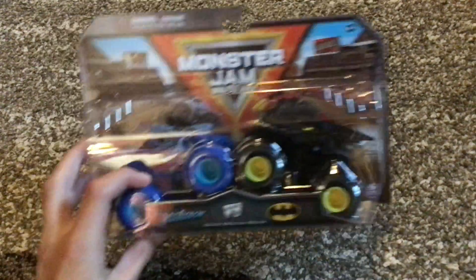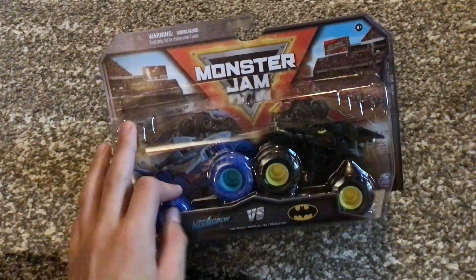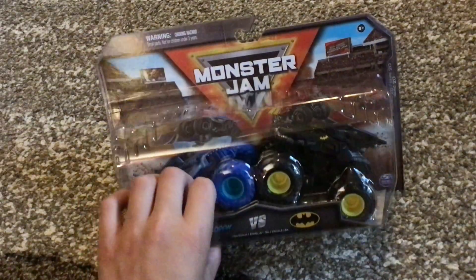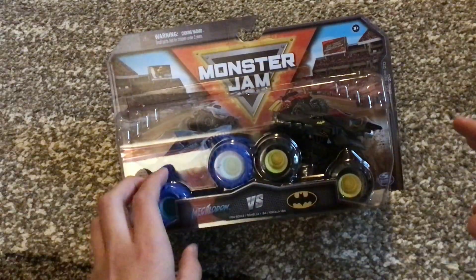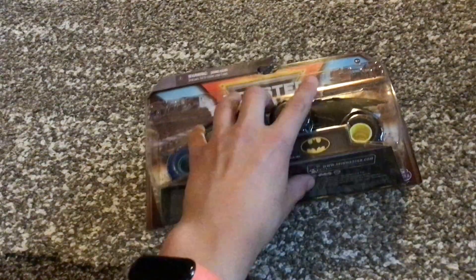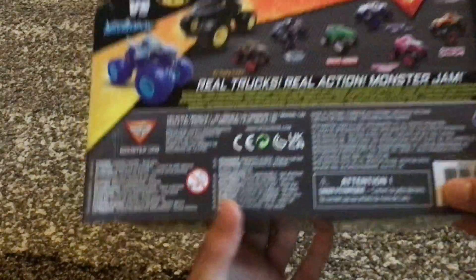Hello guys, welcome back to another video. So today I went to the store and I found Mix 20 doubles packs, and I got the Megalodon versus Batman.